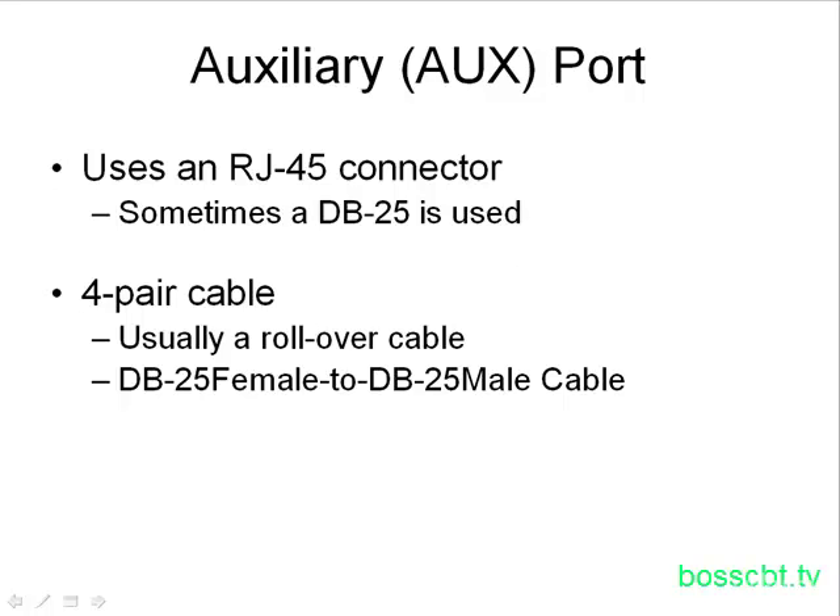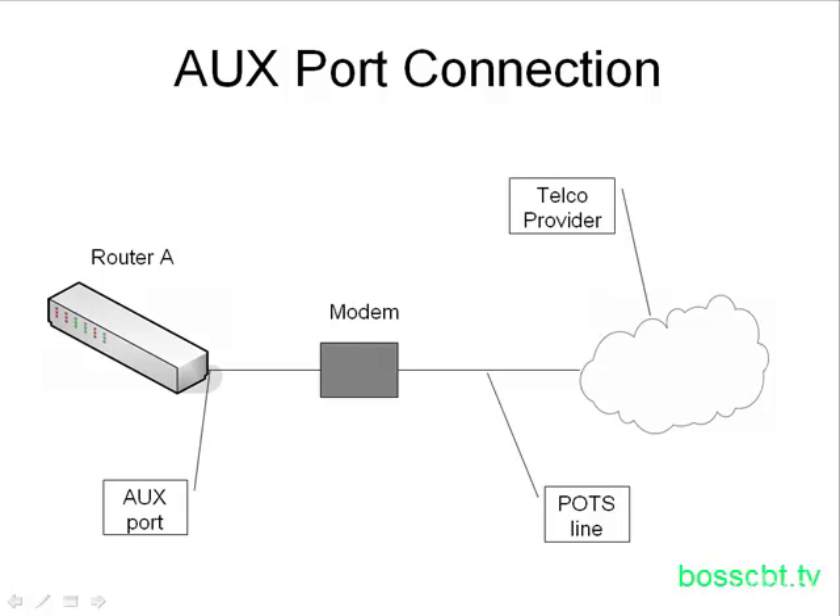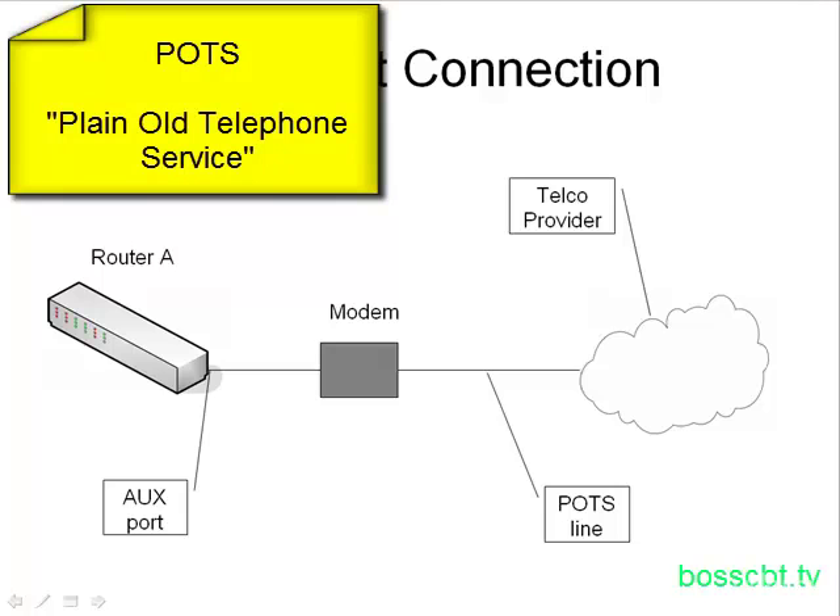Once you've connected the proper cable to the auxiliary port, what do you connect to the other side? Quite simply, it connects to a modem. The modem connects to the auxiliary port on the router, and likewise, the modem has a POTS line on it connecting to a service provider. So to access the router through the auxiliary port, you dial in using a modem connection. Let's take a look at a diagram. Here we have router A and its auxiliary port connected to the modem, and the POTS line goes from the modem to a telecom service provider. A POTS line is just plain old telephone service — a landline being used to connect to a modem.